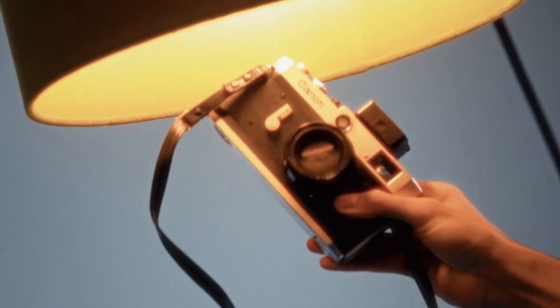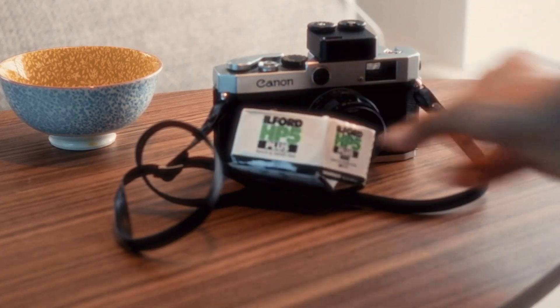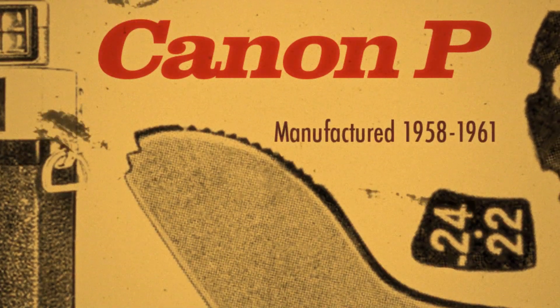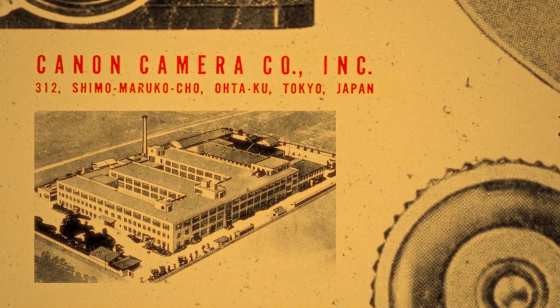Welcome to the video. Today we're looking at the Canon P. For those of you who aren't aware, the Canon P is a 35mm rangefinder camera. It was manufactured from 1958 up until 1961 in Japan and was designed to be an accessible option for photographers.